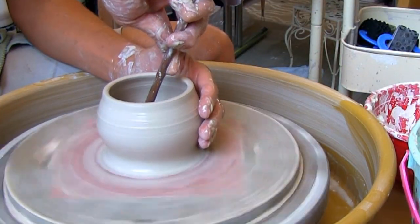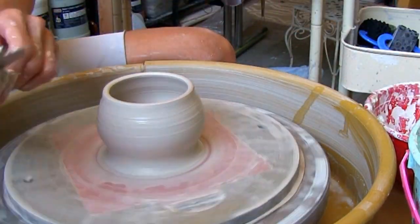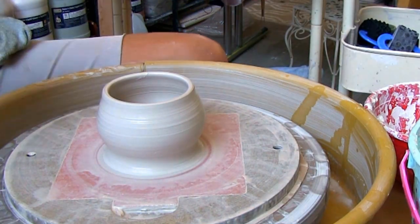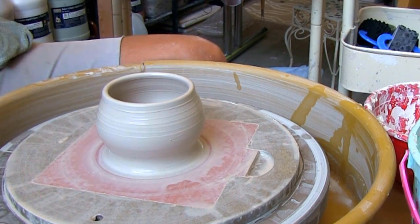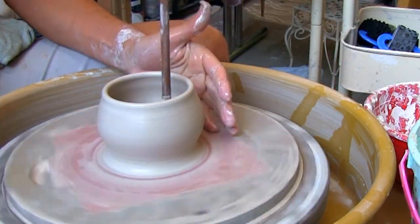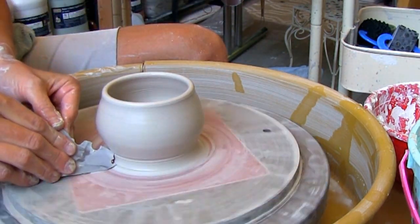Remove any water on the bottom with your sponge. I'm smoothing out the rim with the ultimate edger and chamois. Then smoothing out the sides with the soft red rib. I'm making a double edged foot with the ultimate edger.